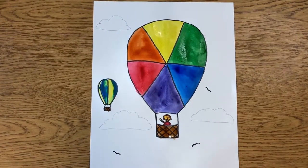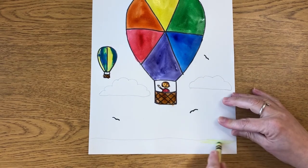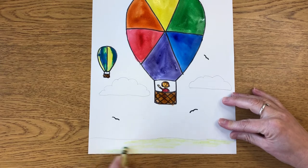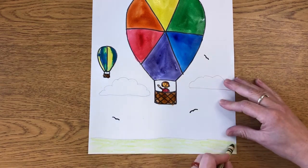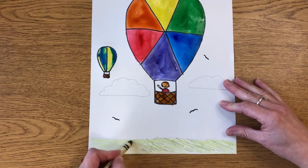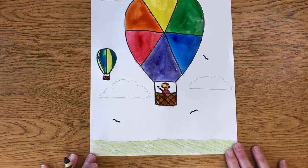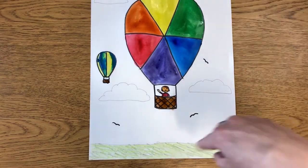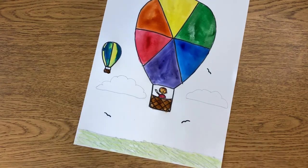Now I'm going to begin coloring in all the space around my hot air balloons, starting with the ground down here. I'm going to use a couple of different colors of green. I'm keeping it simple, but if you want to draw houses or trees down here you can. I'm using a second color of green to give the ground a little more texture, because it's more interesting to have more than one color. Now I've got my ground done and I can start on the sky, coloring around my clouds.